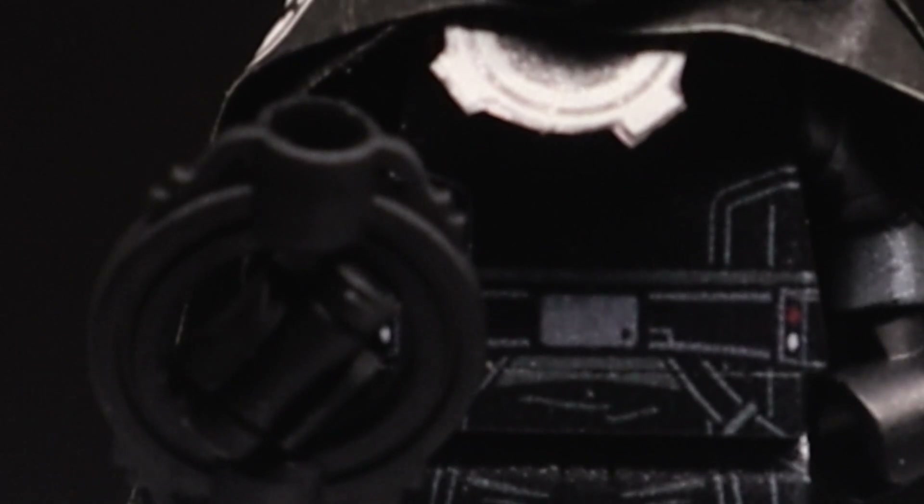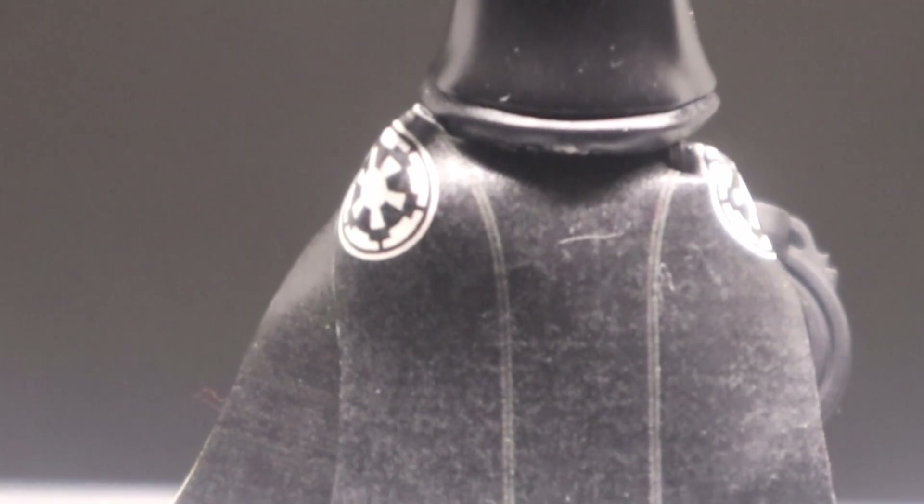When it comes to this minifig, the real crux of the matter are the extra elements AV have included, like this lightsaber which can actually spin around, just like we see with the Inquisitors in the shows. This is a custom element made by AV Figures and as far as I'm aware only available through them. You also get a custom printed cape piece.